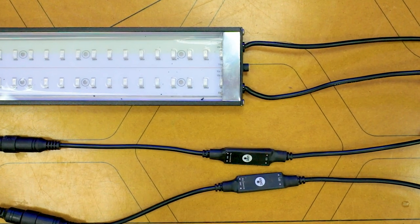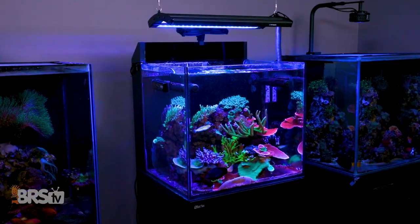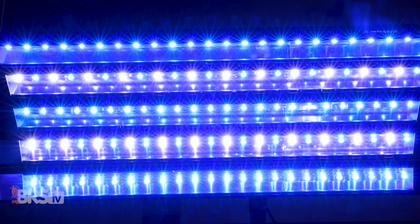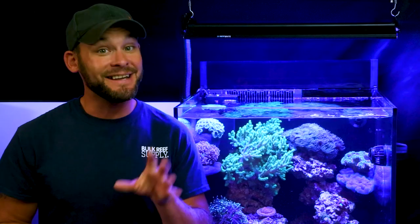Each LumiLight Pro strip has two independent dimmable channels, meaning you would need one Bluetooth controller or one 0-10 volt controller per strip, which can really start to add up. But there's one more Reefbrite LED strip option that offers the same level of spread and performance we saw today, coupled with an even wider spectrum band and more cost-effective control options — the Reefbrite XHO LEDs, which you can learn about in the next video.